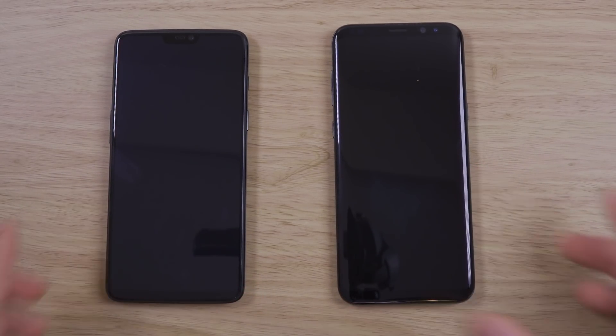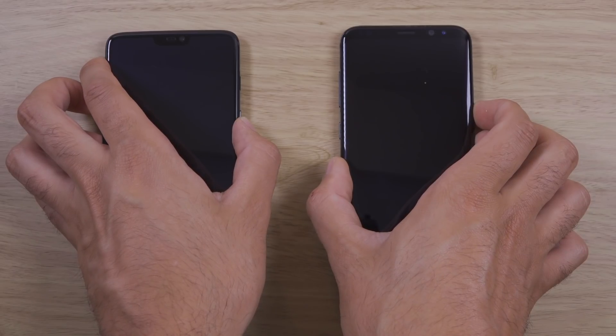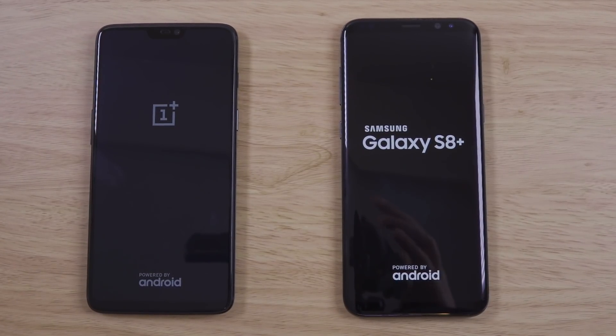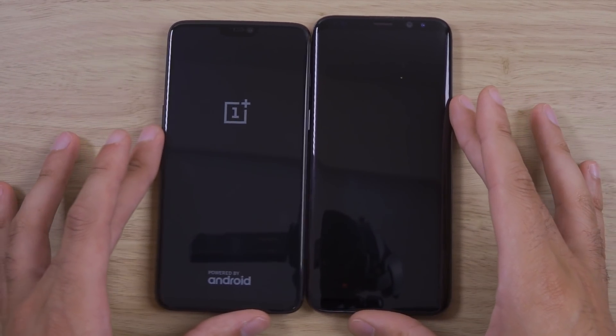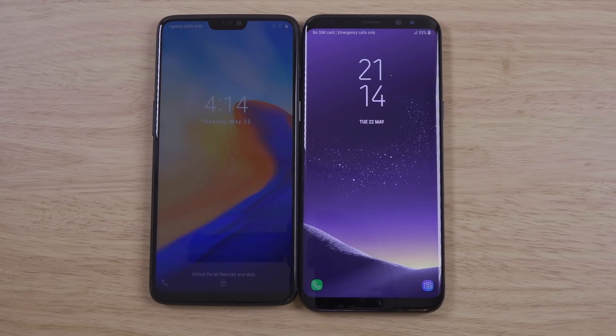The S8 Plus comes with a curved display, full waterproofing, and arguably a better camera — though that's very debatable. The S8 Plus is coming up to nearly a year old now, but it still runs pretty amazing. I'd say even better than the S9 in many ways.